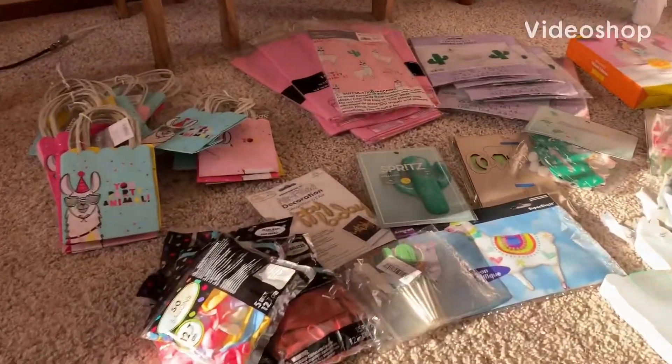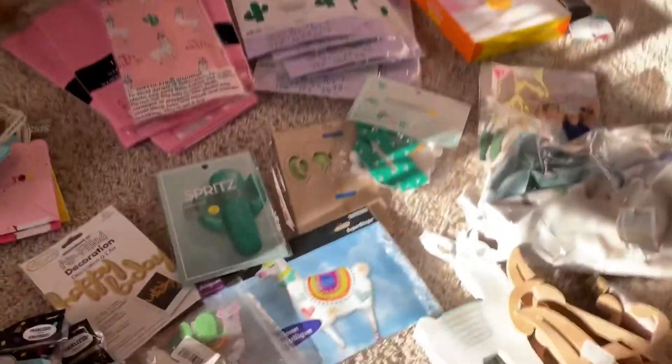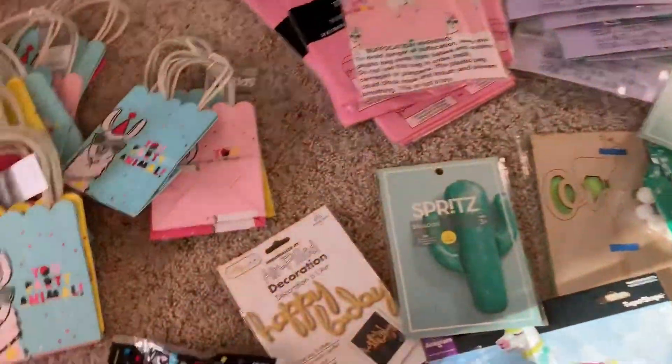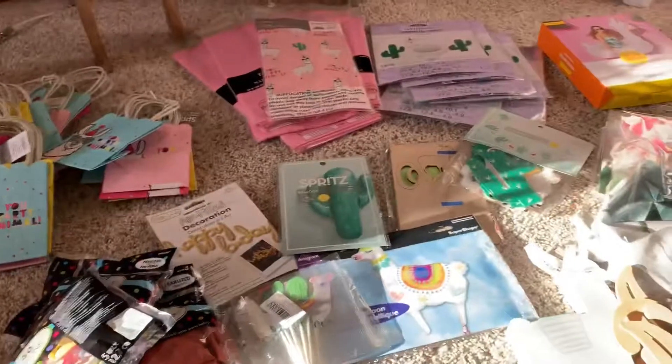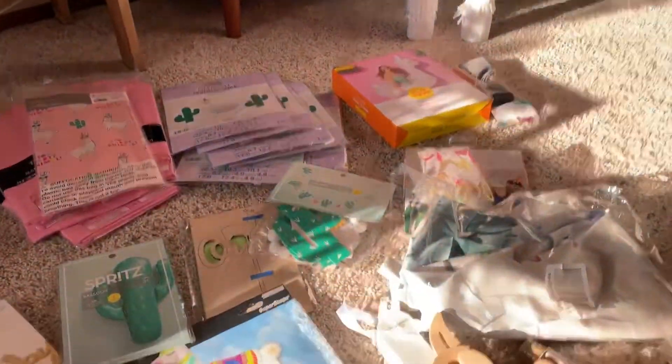Hi everyone, welcome to my first video. I'm going to show you guys where I bought everything for my daughter's first birthday. It's going to be a llama and cactus theme.